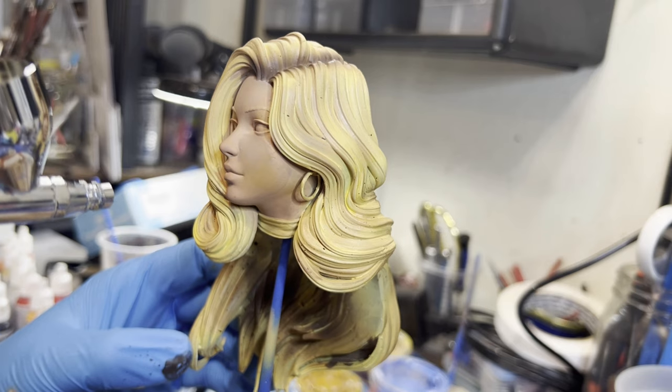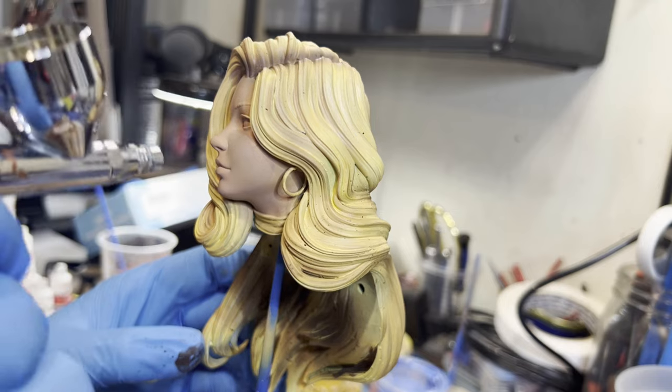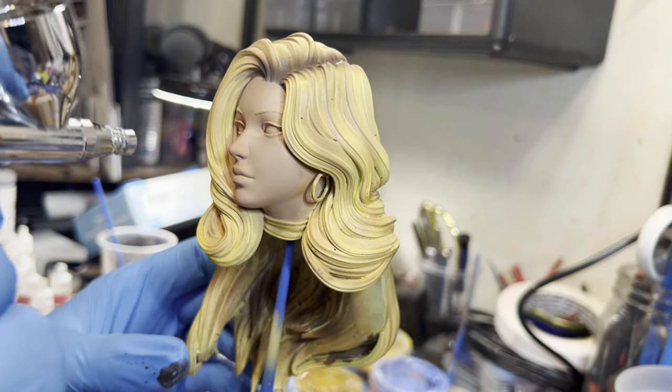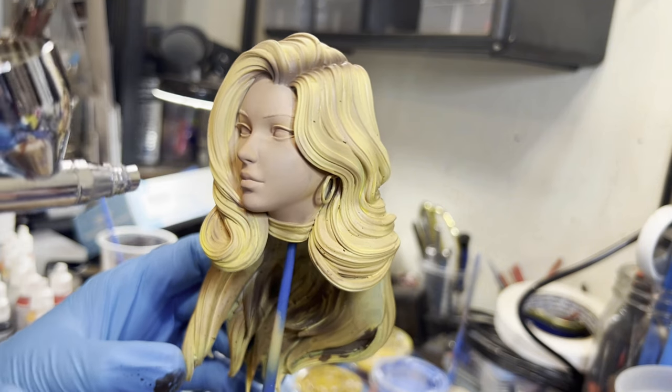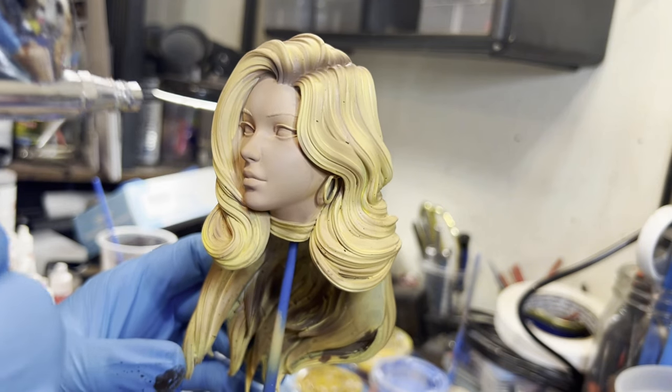Like everywhere else, I'm cheating the shadows — where it's dark, I'll spray brown. I come back to her face with some of those other skin colors that we had earlier, kind of fixing the overspray that I had.